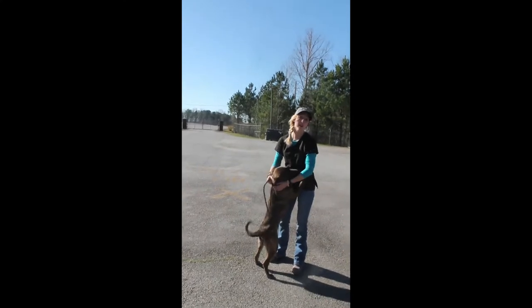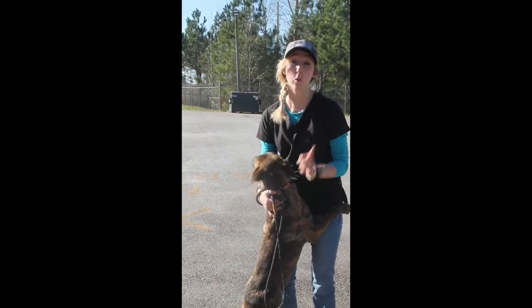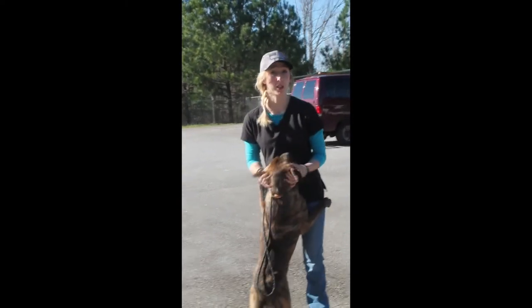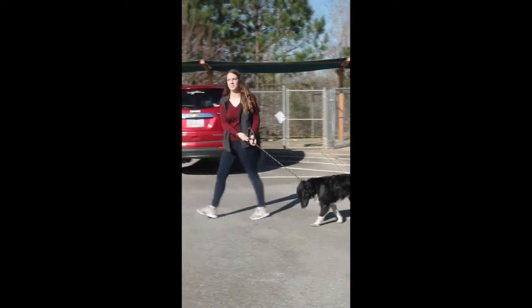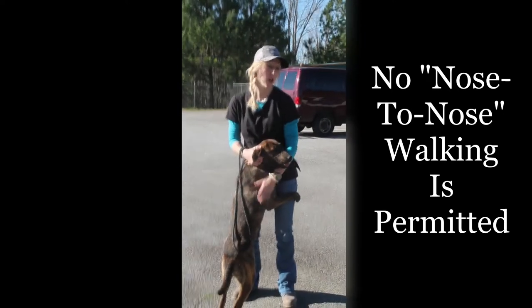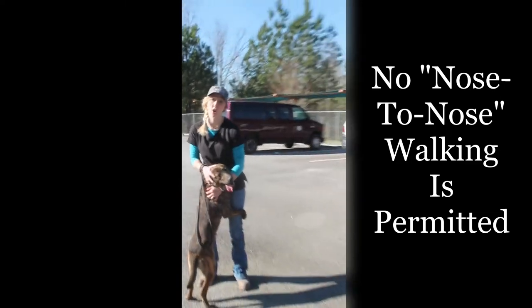If you have a group and want to walk with your friend, only one dog can be walked at a time in close groups. But if both of you want to walk a dog, you can walk together, but you need to be at least six feet apart so that the leashes keep the dogs from being able to interact. Most of our dogs are dog friendly, but we don't want to take a chance of a dog fight.